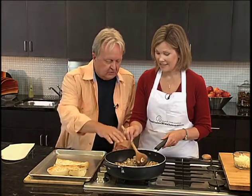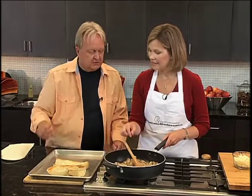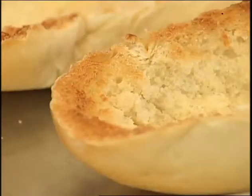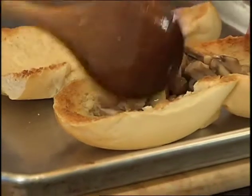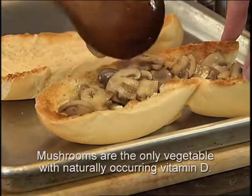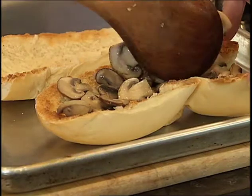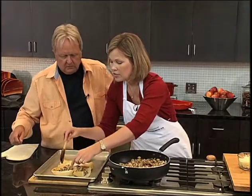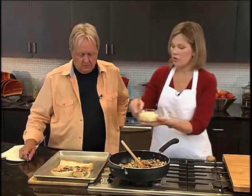You don't want to lose all that juice, because you want it to soak up into the bread. We've toasted the bread and now we're going to spoon the mushrooms into the bowl of the French bread we've created. In the oven you're looking at about five or six minutes — not very long. Keep an eye on it.